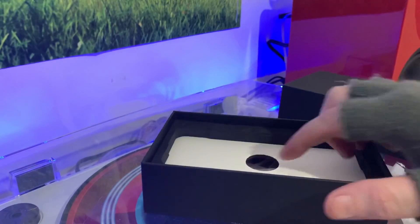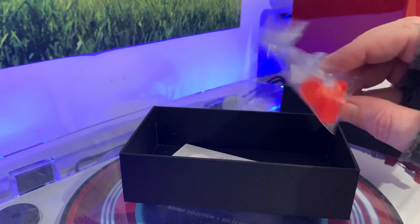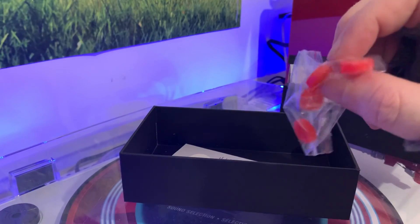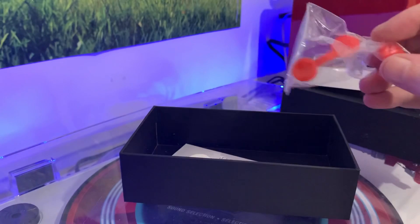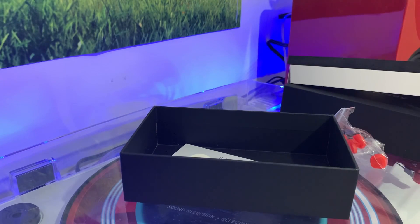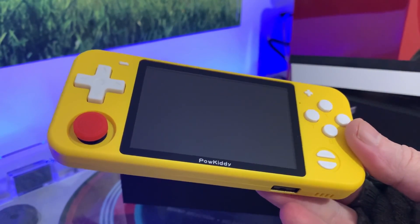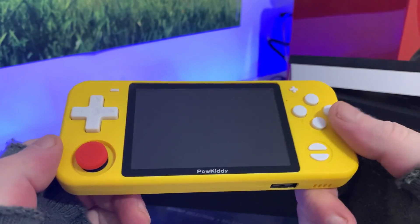In the box we get a plastic foamy thingamabob and some caps to go over the analog sticks that come in different grip pad shapes — quite nice. I don't know about orange though; they should have gone with black or white. As you can see, the buttons are white, so why have a big tangerine orange color? Get it changed, Powkiddy — the colors don't go.